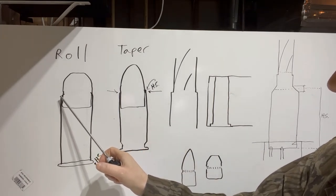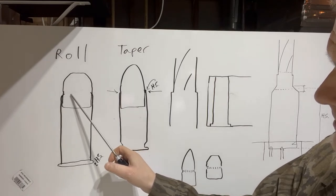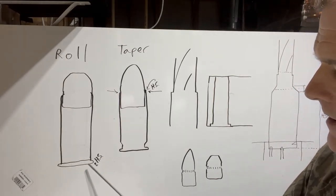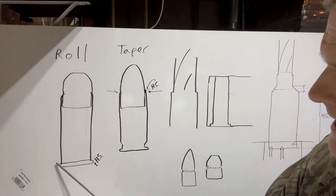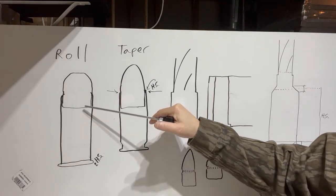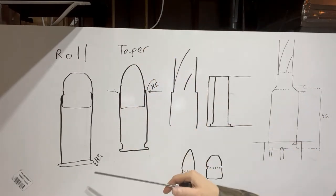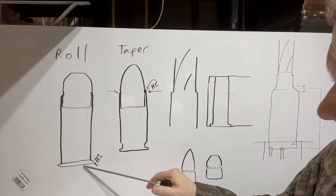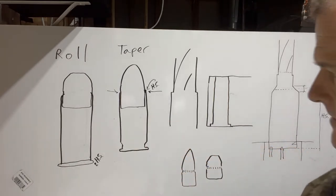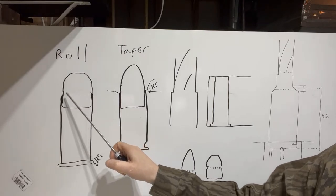There are basically two kinds: roll crimps and taper crimps. A roll crimp is where the crimp die curls the edge of the case mouth into the projectile. That's done where accuracy is less of a concern, and also for revolvers. Headspace — meaning the indexing or definition of the length of the case with respect to the chamber and barrel — is the distance from the bolt face to the end of the case, and it differs between bottleneck and straight wall cartridges.